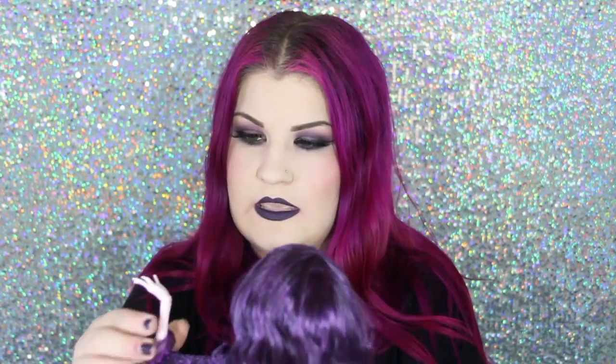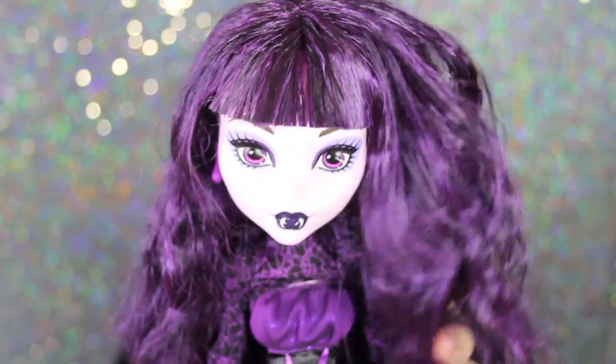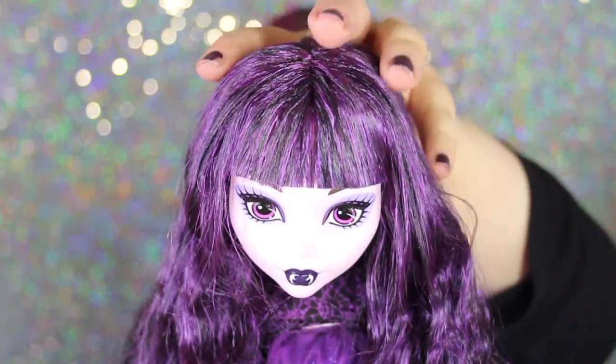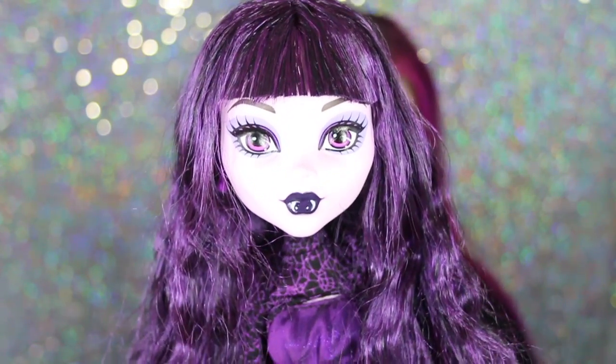She does come with a really big doll stand, just like all the other tall ones. I just pulled her out, so here she is — she looks so pretty. Here she is out of her box. You can see she has this really gorgeous long flowing purple hair. The colors on her are just really rich and pretty. She has really pretty makeup on, with a really dark purple throughout her eyeshadow.